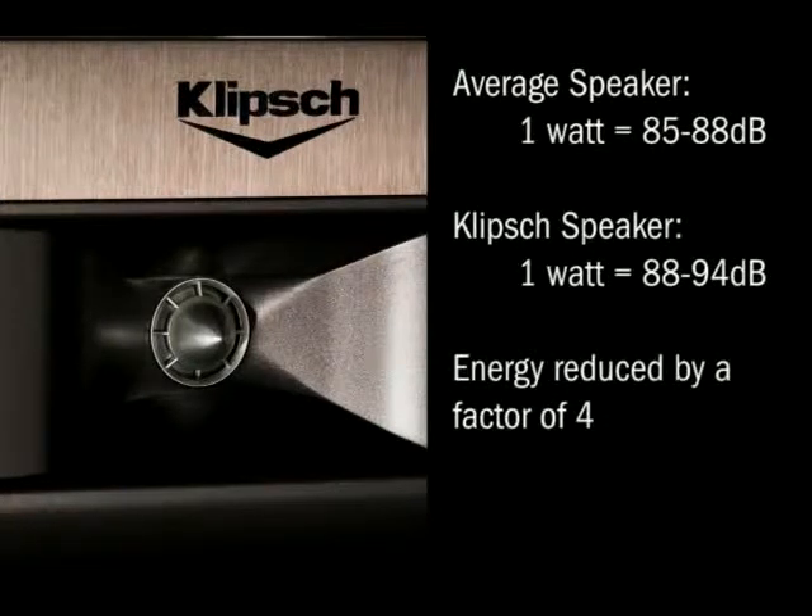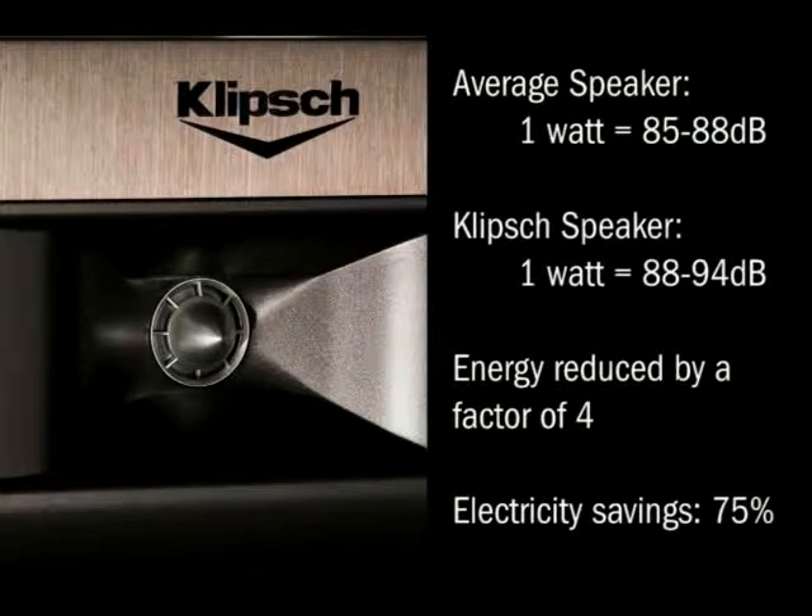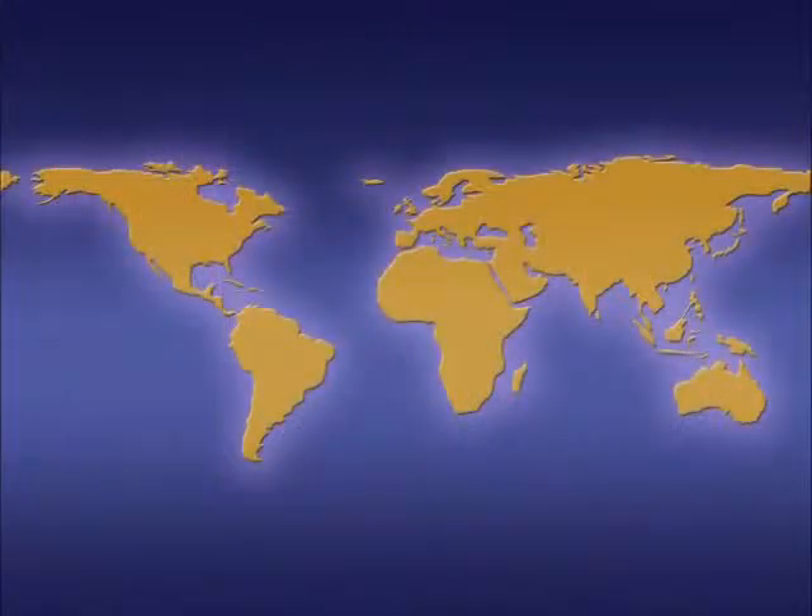Electricity utilization is cut by 75%. One of the nicest things about working on this project was the freedom to basically design the best speaker we could. There were no budget constraints, so we got to flex our engineering muscle and come up with some really cool ideas.